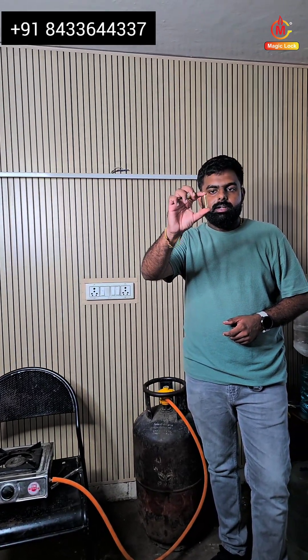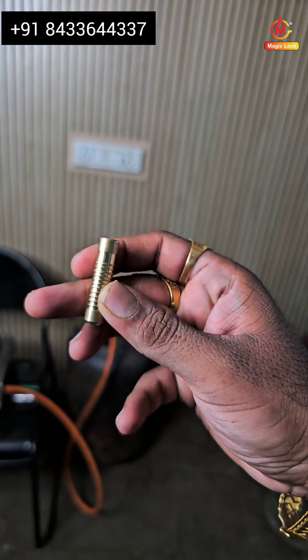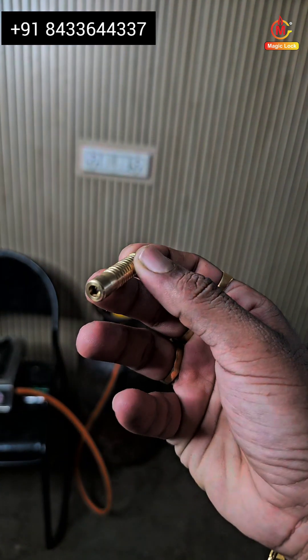Hi friends, today we are testing this nano technology export quality magic lock gas safety device. Let us check how this device works and what are the uses of this product.